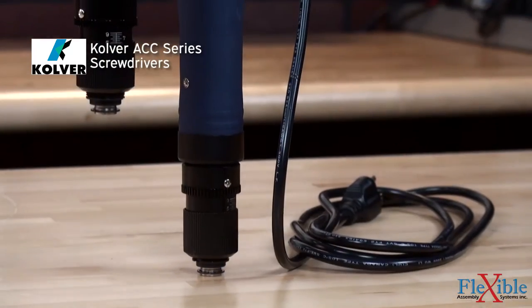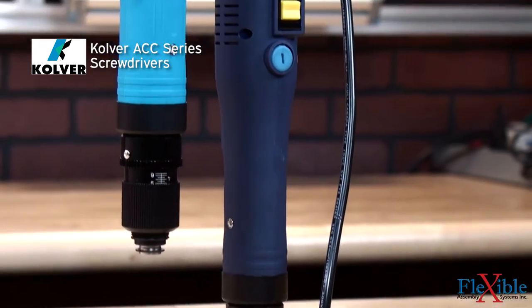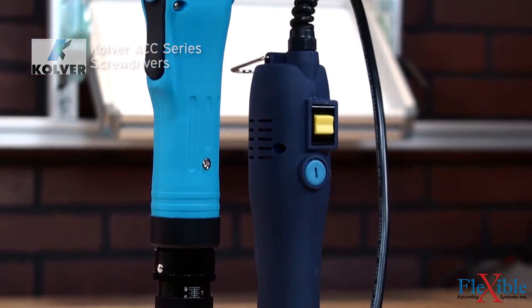These are the Culver ACC series screwdrivers. These 110 volt direct plug-in screwdrivers are a cost-effective option where portability is needed to minimize setup time.